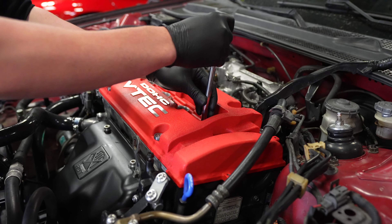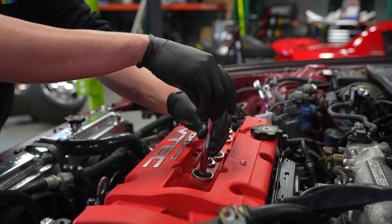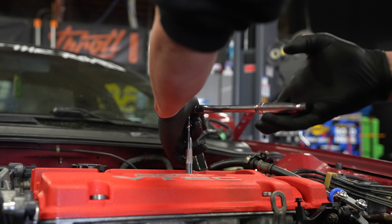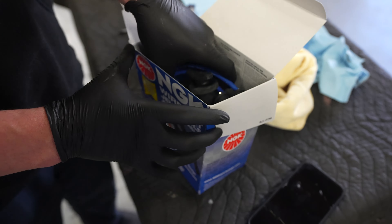We've got some NGK spark plugs going in the prelude, with the blue wires.